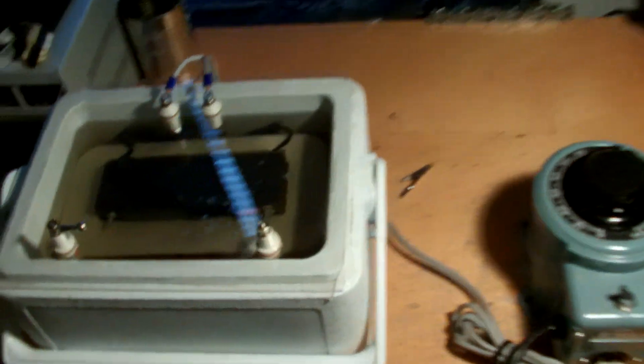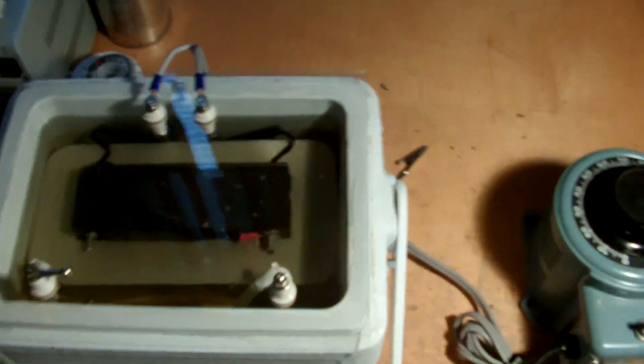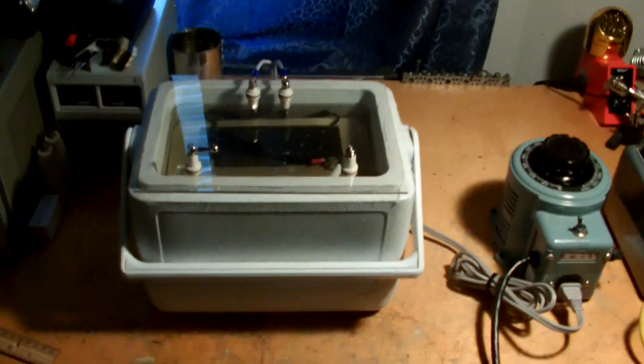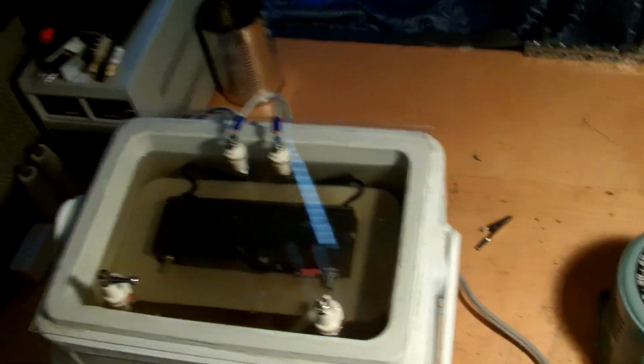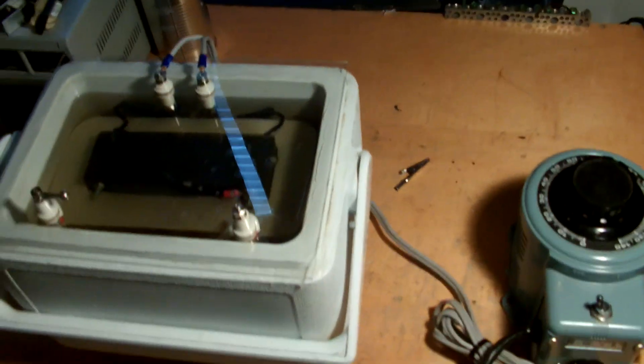Well okay guys, I hope you enjoyed that one. I put a ton of work into this, so hopefully you'll be seeing some more videos of this transformer in the future. I'll keep you all updated as to when I find the right container for the other transformer as well. Thanks again, stay safe guys, and thanks for watching.